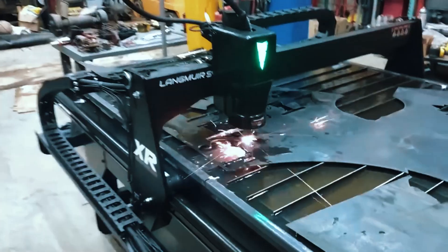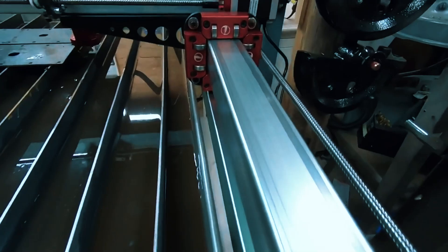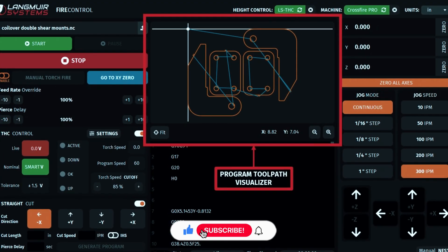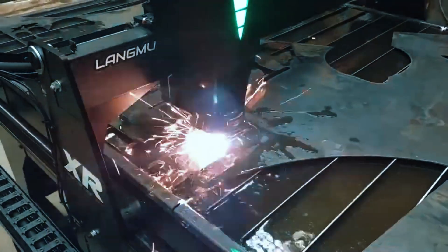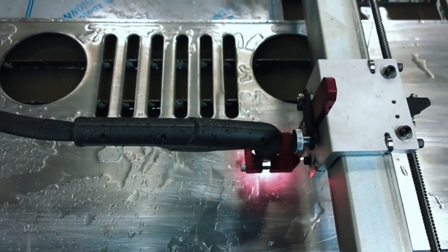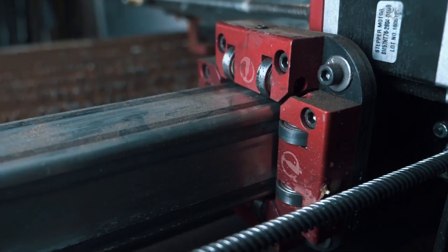In terms of cutting capability, it can handle up to 1-inch thick steel depending on the plasma cutter you pair it with. The guide rails are smooth, the frame is stable, and the overall motion is consistent, resulting in clean cuts and reliable paths. It also comes with Fire Control software and is compatible with Fusion 360, making the design-to-cut process relatively seamless once you get familiar with the workflow. What really makes the Crossfire shine is how beginner-friendly it is — there's a strong online community, plenty of support videos, and helpful documentation. It's an ideal choice for stepping into CNC plasma cutting for the first time. Keep in mind, THC is not standard, some assembly is required, and you'll need a Windows computer to run the software.